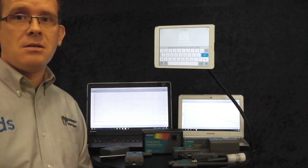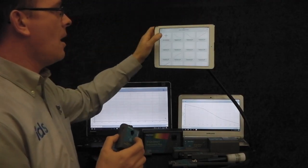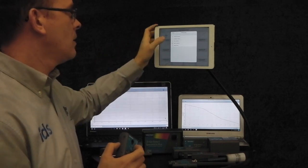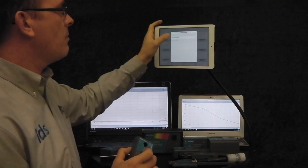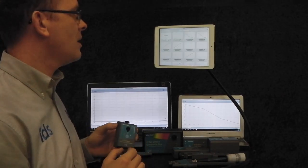How easy are they to use? Well, I'm going to do a quick demonstration with our force and acceleration sensor. Using my iPad and Bluetooth, I'm going to create a new experiment on Graphical Analysis 4, which is a free app to download. Click on wireless devices, look for my wireless force sensor and connect to it. It's just going to pair itself via Bluetooth with the iPad.